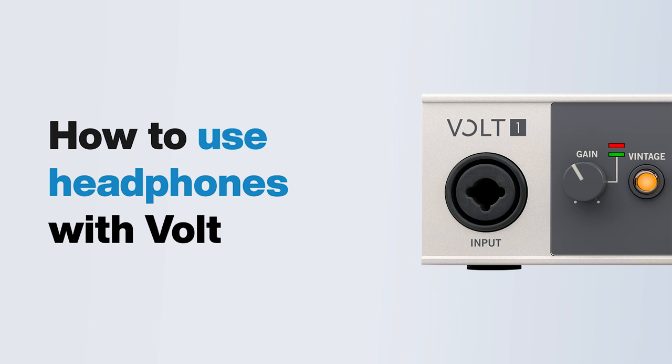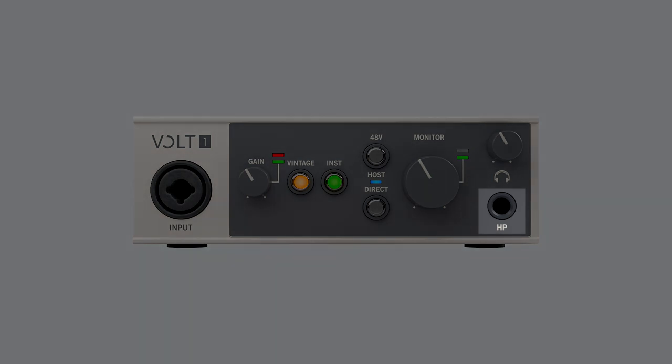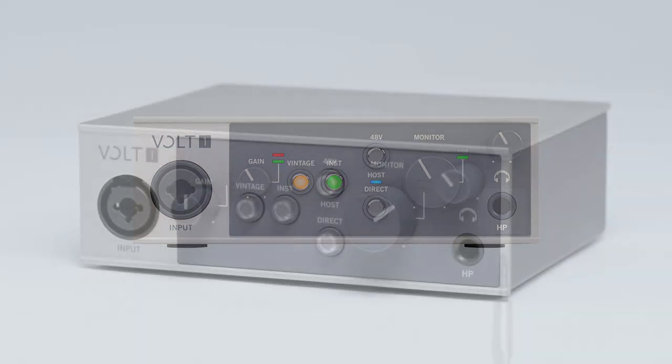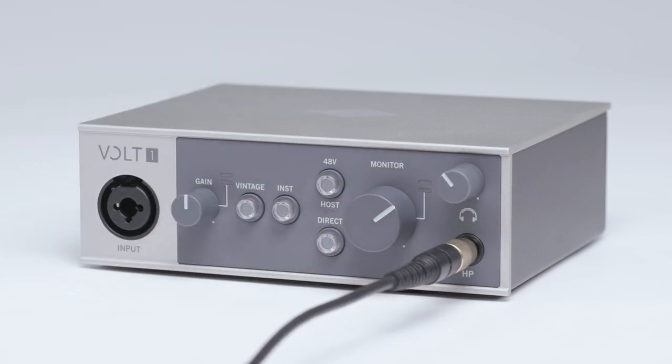In this video, we walk you through connecting your headphones to Volt. Volt features a quarter-inch stereo headphone jack on the front panel. Connect your headphones to the headphone output so you can monitor input signals and playback through Volt.